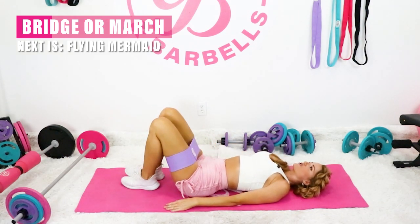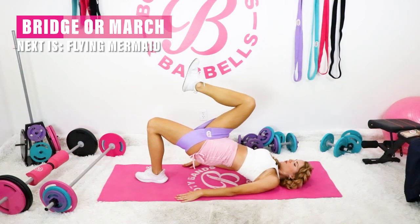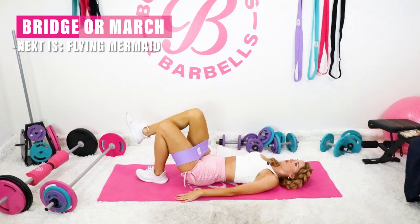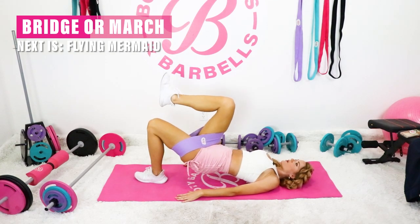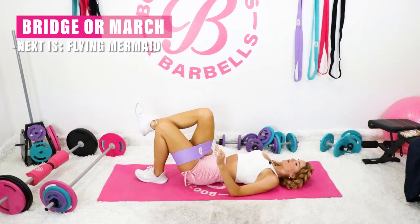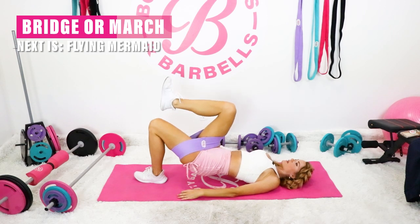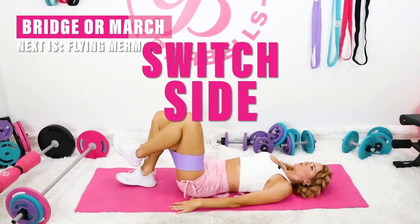Or the other option is you can center that foot and go into a march. Choose your level. Connect with your body right here. If you're not feeling your glutes, make some little micro movements with your heel — move it around a bit so that you can connect with the glutes and fire those, and then you are on your way to shredding the fat and really keeping those curves.